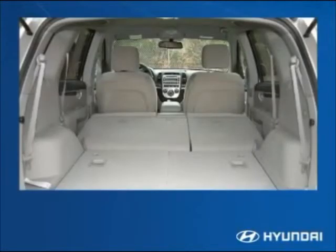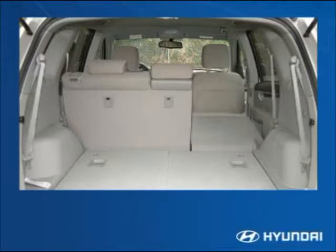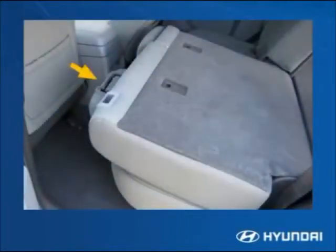The 60/40 seat backs can be folded independently so owners can carry long items and still take several people along. The seat backs are adjustable to ten different positions, and auto-fold headrests move out of the way automatically when the seat back is lowered.